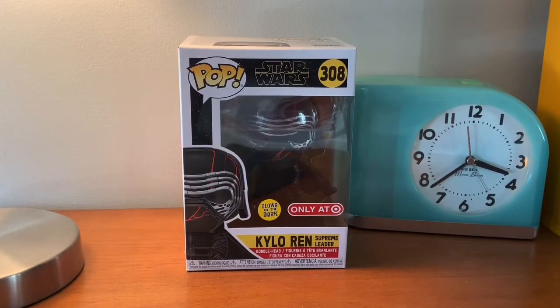Hey guys, Redbrex777. This one's going to be on another Pop Funk Overview. This one's going to be on Kylo Ren, Supreme Leader from Star Wars Episode IX, Rise of Skywalker. Hope you guys like the video. Enjoy!